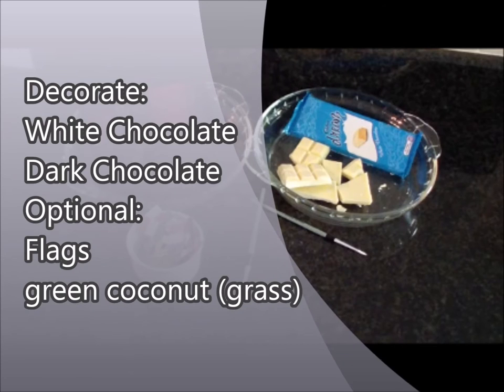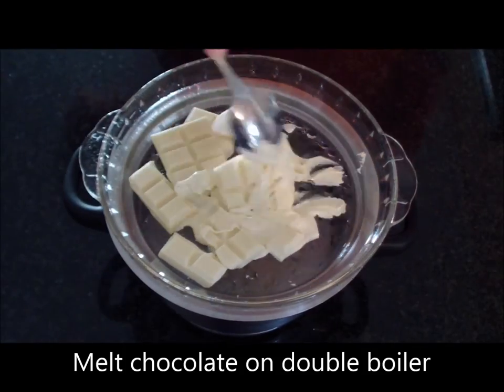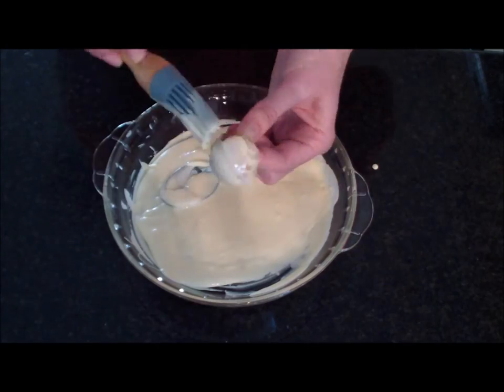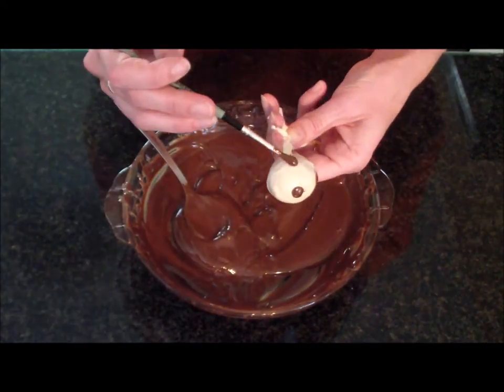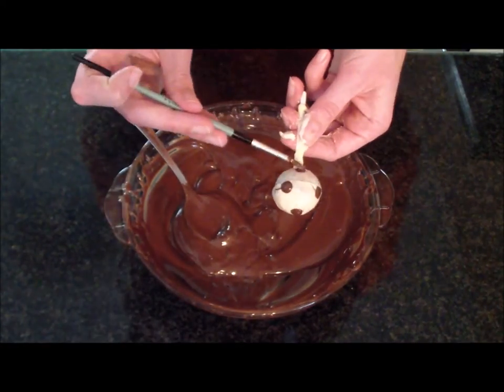For decorating you're going to need white chocolate and dark chocolate — any other decorations are optional. Melt your white and dark chocolates over a double boiler. Paint the pop with white chocolate first. Once the white chocolate has set, use a small paintbrush to paint dark chocolate dots to make the pop look like a football.